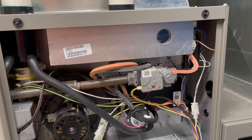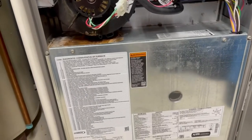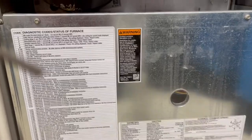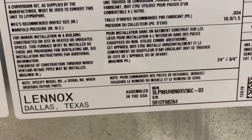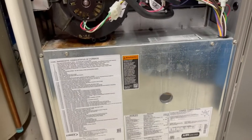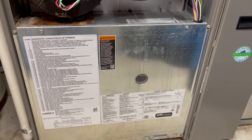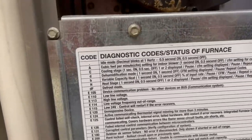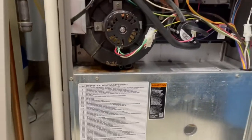I cleaned the flame rod and it seemed to fix it — it ran for three days with no issues, and then the problem started again. So I went and looked up the model number of the furnace, went to the Lennox webpage and other parts sites, did some investigating. What I found is it just had a bad control board, and it finally totally failed instead of being intermittent.